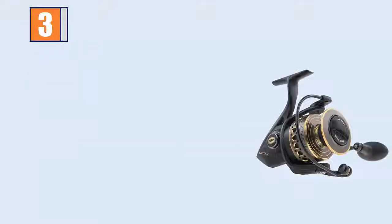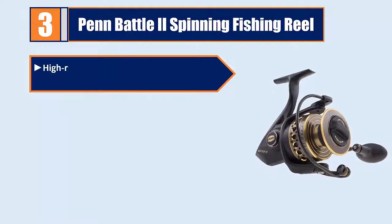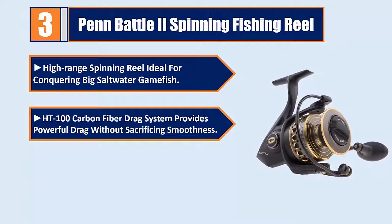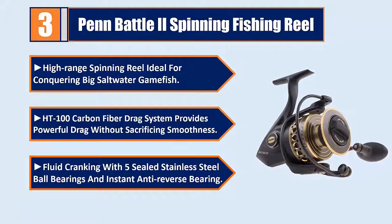Number 3: Penn Battle 2 Spinning Fishing Reel — a high-range spinning reel ideal for conquering big saltwater game fish. HT100 Carbon Fiber Drag System provides powerful drag without sacrificing smoothness. Fluid cranking with 5 sealed stainless steel ball bearings and instant anti-reverse bearing.